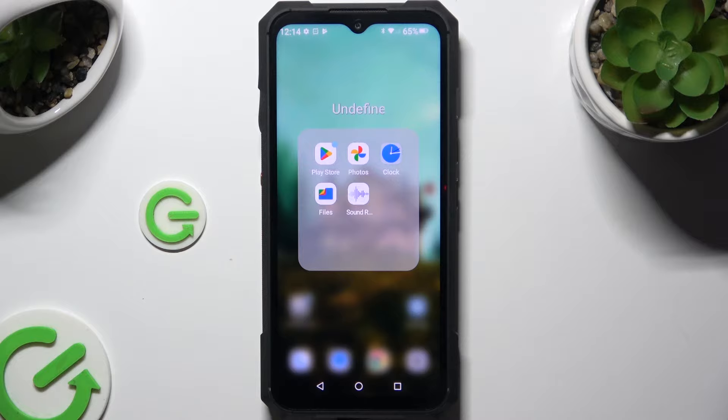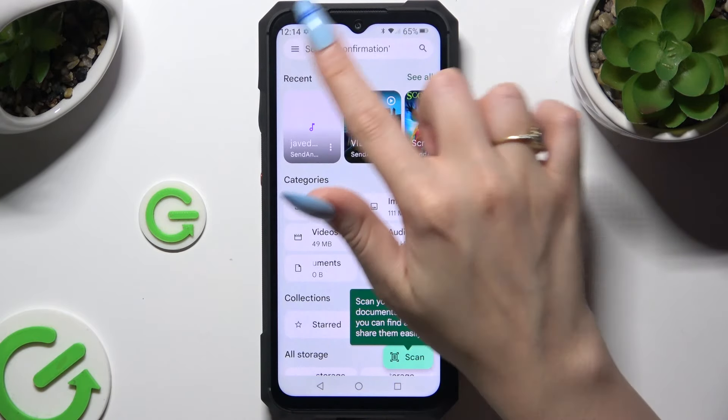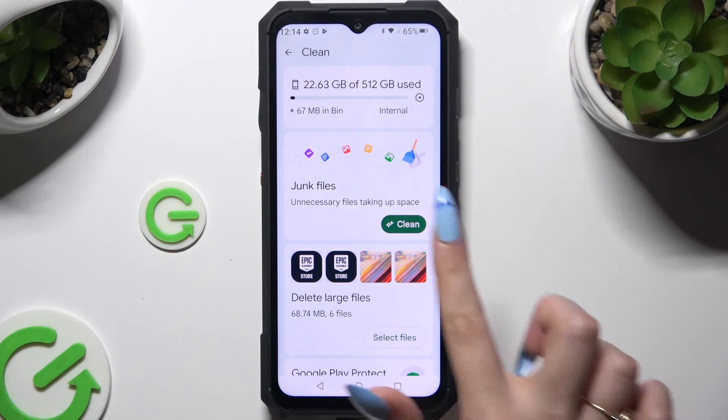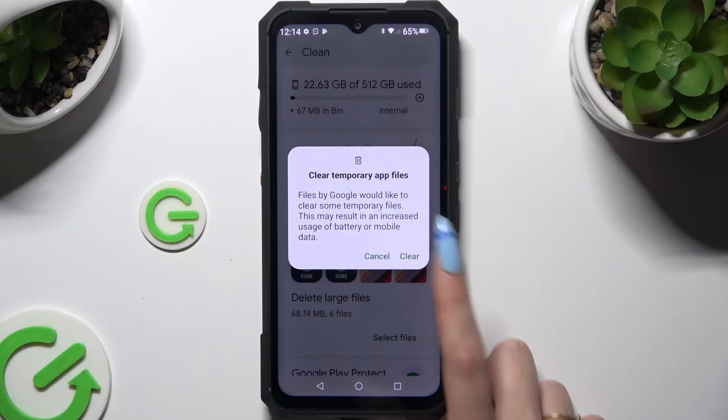Begin by opening an app called Files. Now select the three lines at the top left corner. Select Clean at the top and tap on Clean under Junk Files. Then choose Clear in the popup and wait.